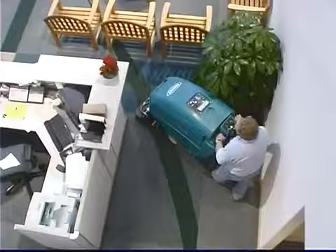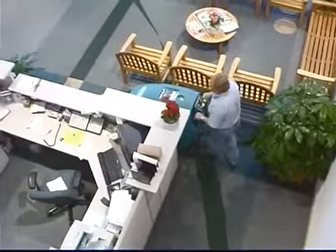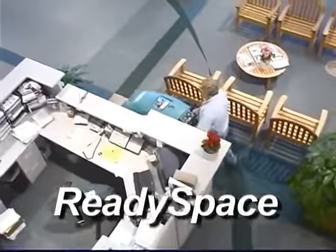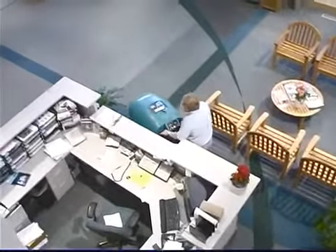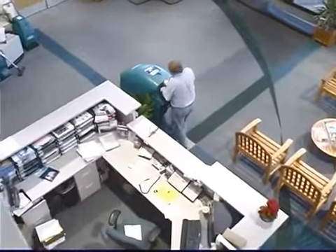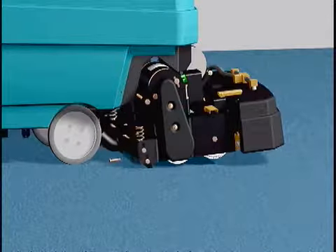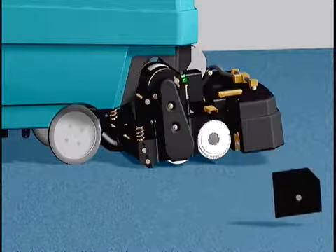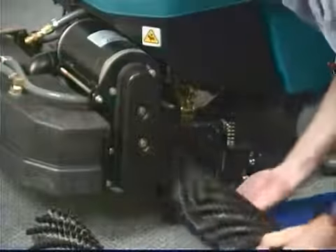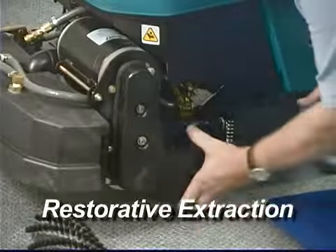How dual cleaning technology works: your machine offers two cleaning technologies — restorative extraction and soil transfer extraction, which we call ready space. By using both technologies you can easily develop a cleaning program to greatly extend the use life of your carpet. With the simple exchange of a vacuum shoe and two rollers or brushes, you can easily switch from one technology to the other.